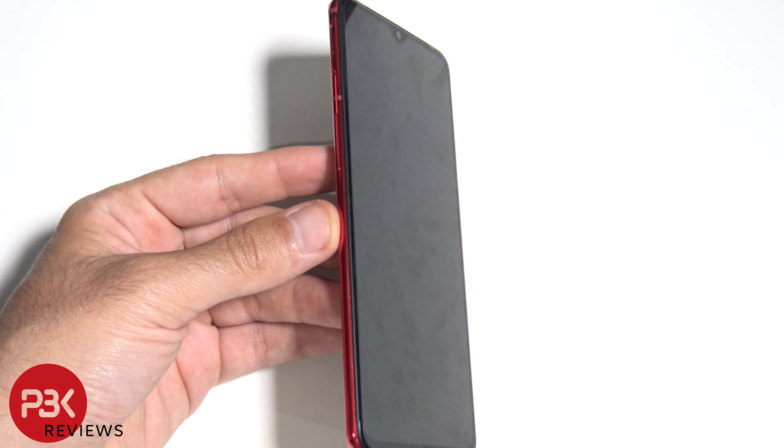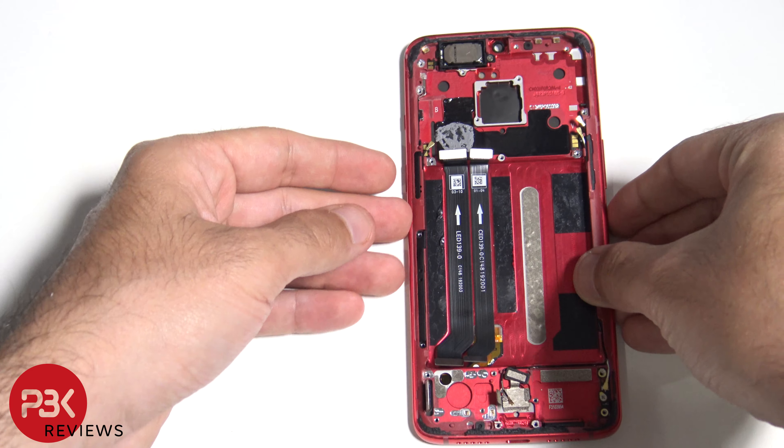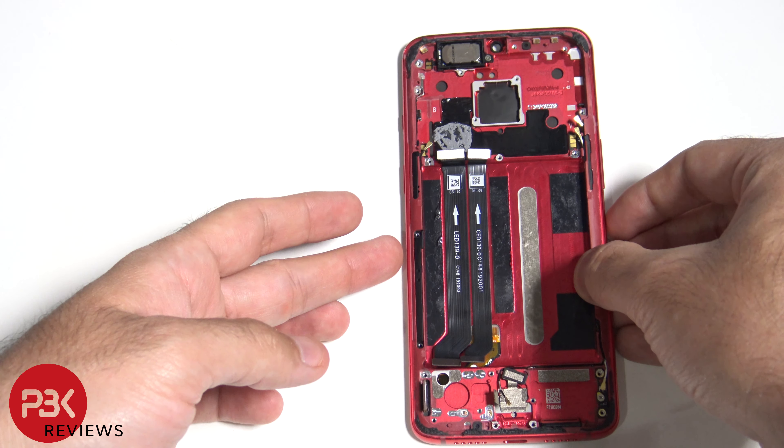As far as replacing the screen goes, at this point you would have to heat the screen up and pry it off. Your cable is right over here. You'd then run the new one through the frame and just reverse the process.